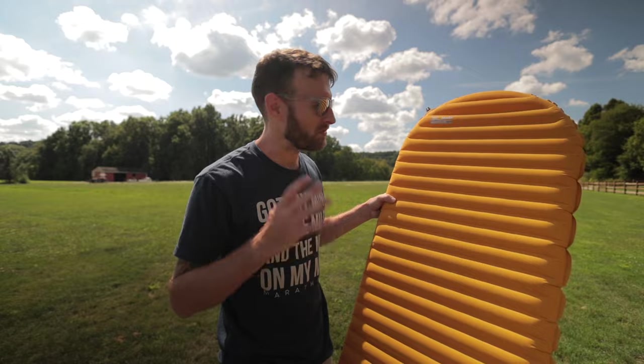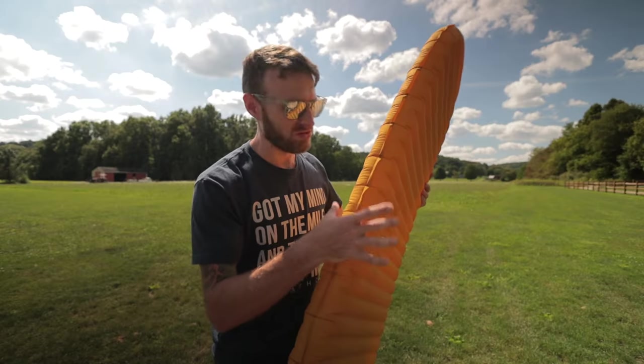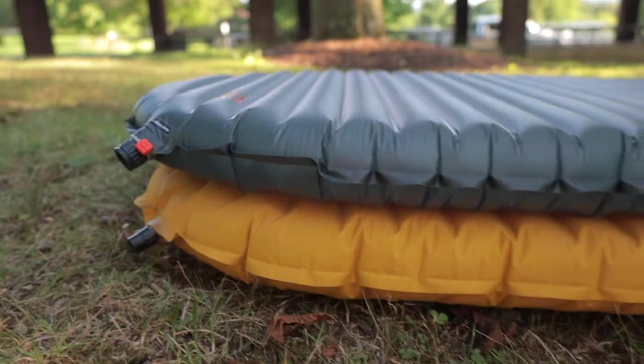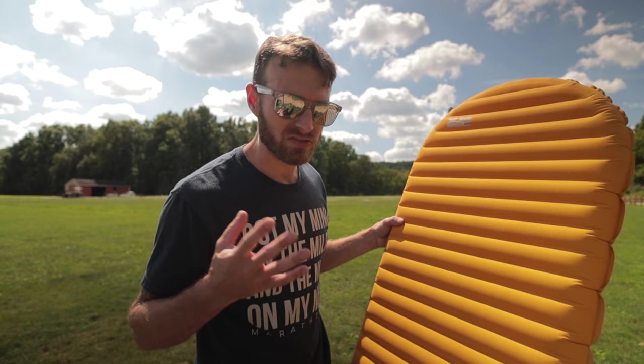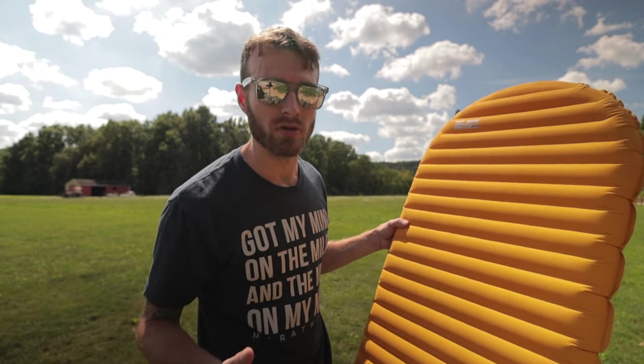Now the difference between these two pads is not astronomical — same basic shape, same basic design. They're actually the same thickness. They feel like you're sleeping on the same pad. The X-Lite has been popular for years with lightweight backpackers because it's so comfortable and weighs so little.